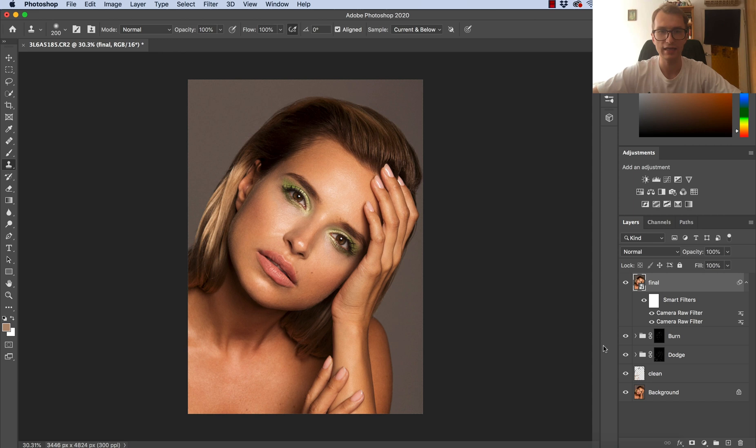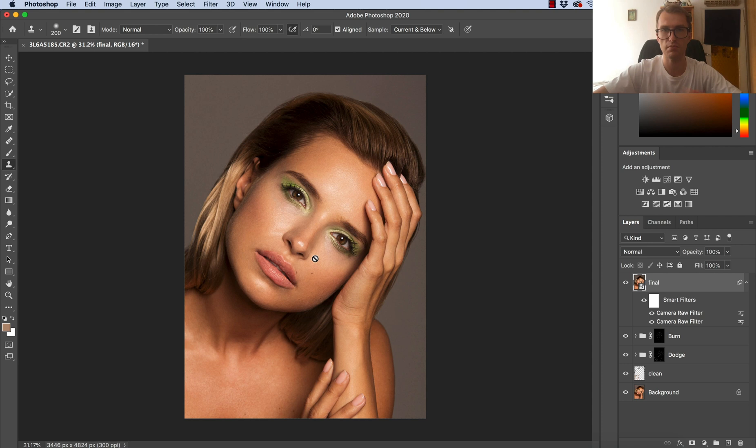So to give you a breakdown: I believe I cleaned up for around four minutes, then I started to do dodge and burn, and I did this till around 12 minutes 30 seconds. But then I wanted to do final touch-ups and I realized there was a spot that was distracting, and I think that wasted me one minute — but this is the result.